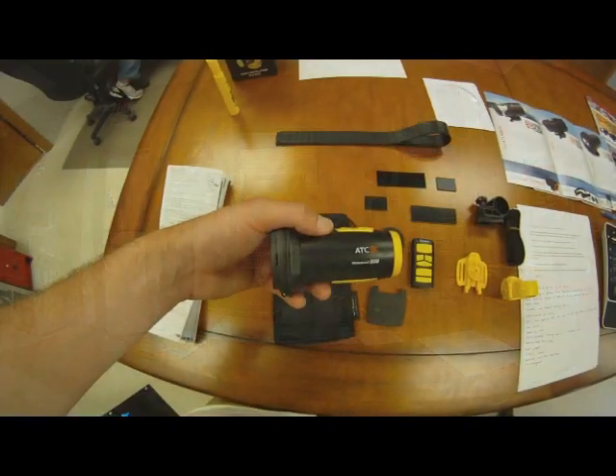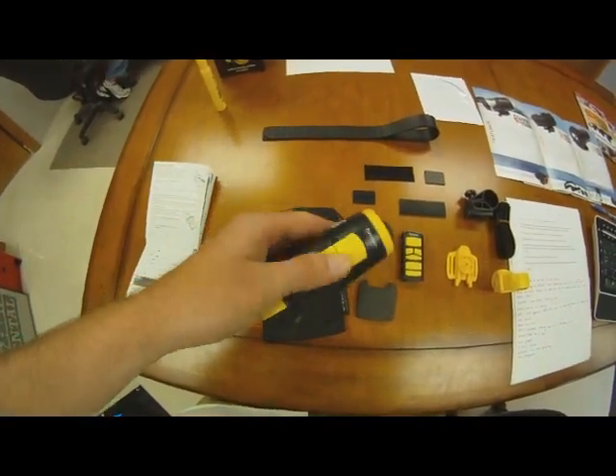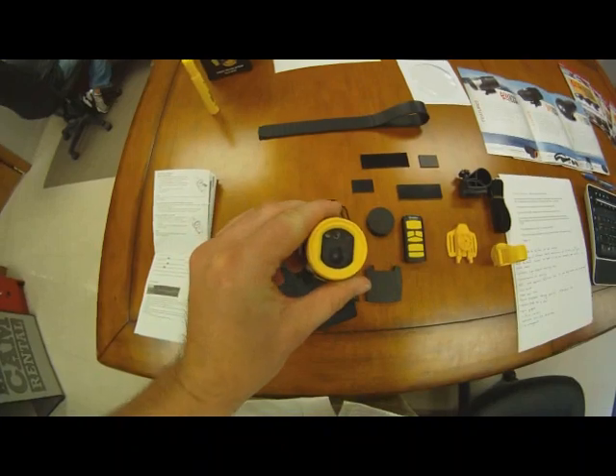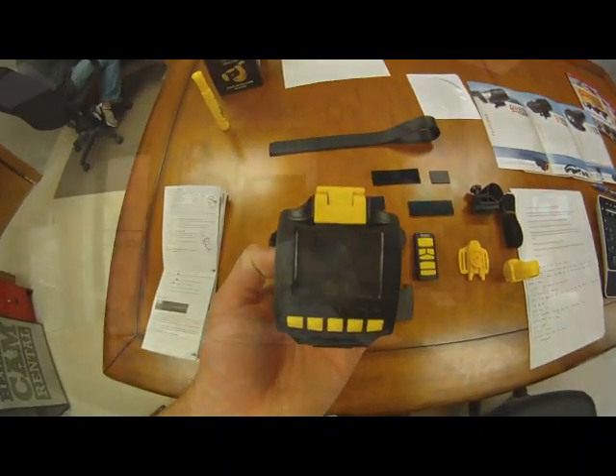This is the actual recording unit itself, the POV camera ATC 9K. It's kind of bulky and it does weigh a lot. However, in our overview of this camera, we find that the features themselves just blow the negatives out of the water.